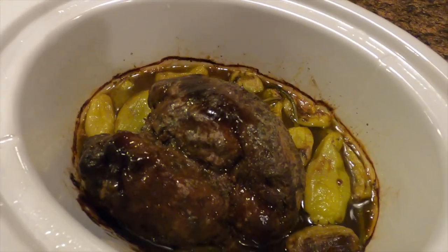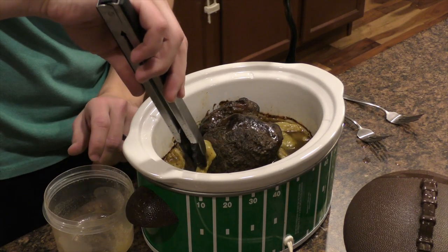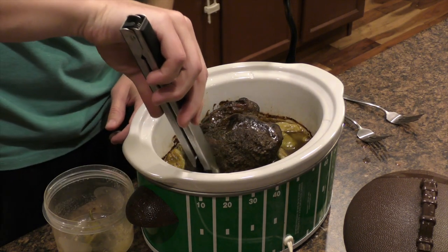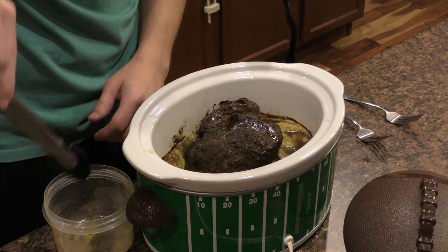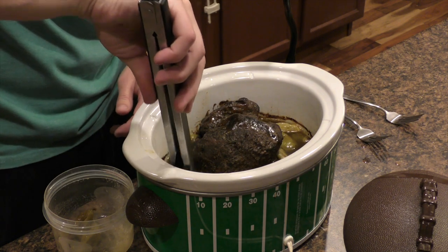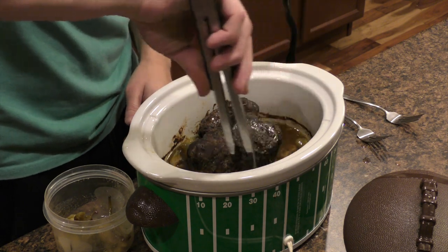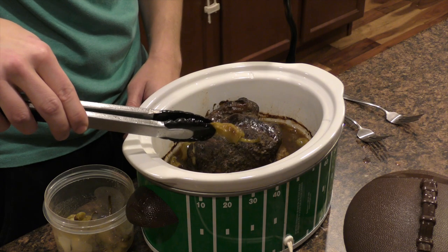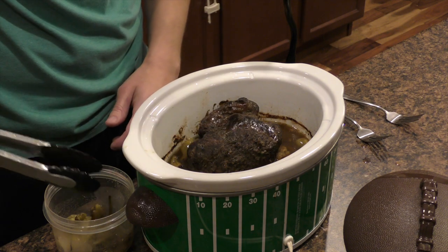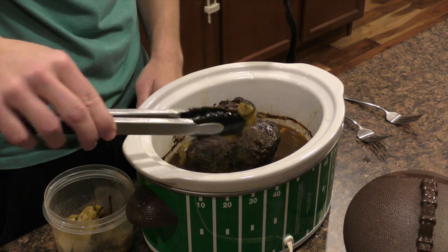Our roast is complete. Now all we need to do is shred it up. The first thing we're going to do is pop out these peppers — you can keep them in, but there's going to be plenty of heat just from this thing cooking with the peppers the entire day. Better yet, save them — you can use them tomorrow. You can use the leftover roast for enchiladas or even Philly cheesesteak sandwiches.